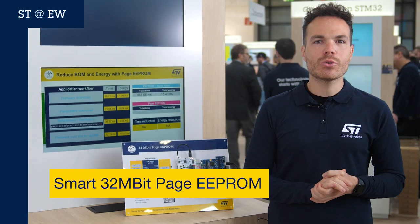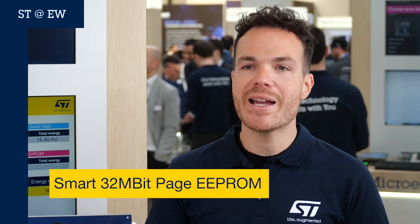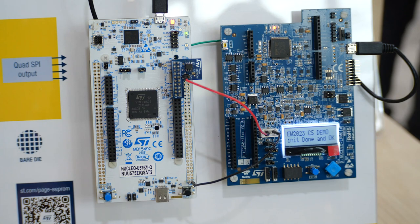Hi guys, welcome to Embedded World 2023. I'm Thomas and I'm very glad to introduce you to this brand new smart 32 megabit Page EEPROM.